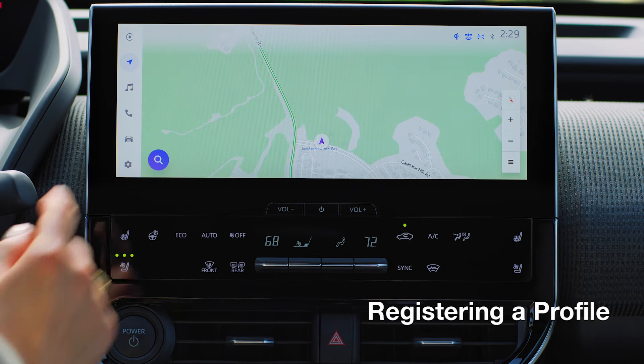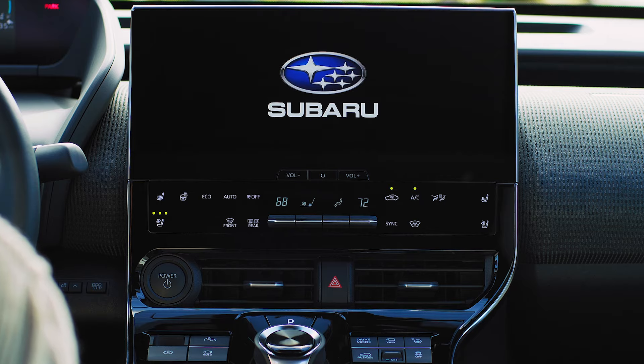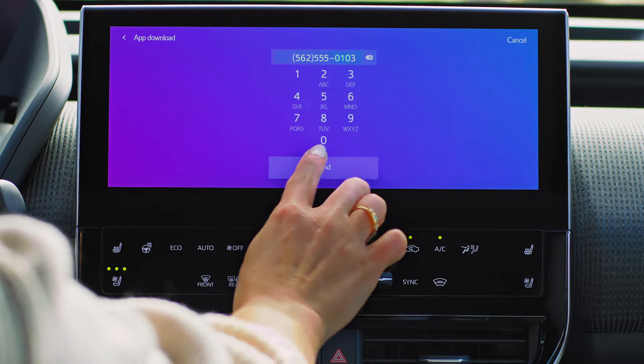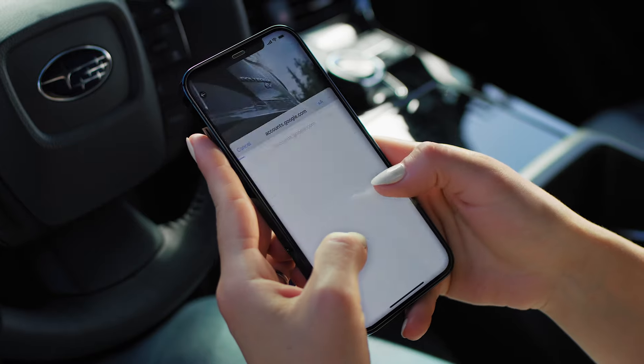If you're the first to register, this will be the primary driver profile where you'll be able to access your vehicle settings and information. To begin, start the vehicle. You'll be prompted to enter your phone number. Press send, then check your text messages to be directed to your device's app store where you can download the Solterra Connect app.